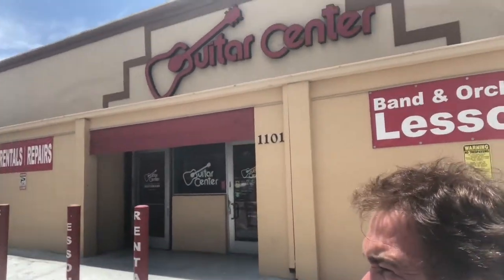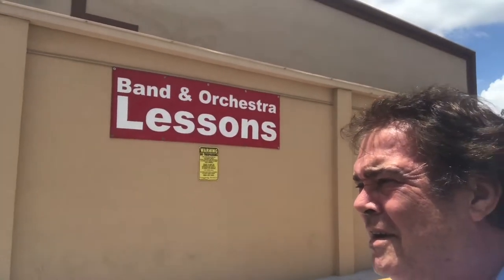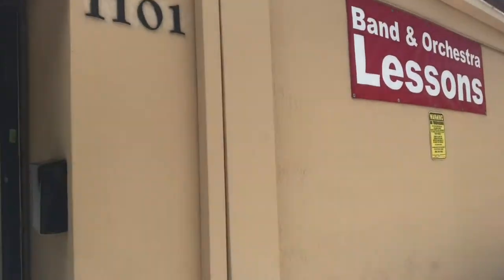Steve Harvey, down here in Hollandale, Florida, at the Guitar Center, doing a workshop today on Cigar Box Guitars, featuring the new Lace Cigar Box Guitar. Here we are at the Guitar Center.